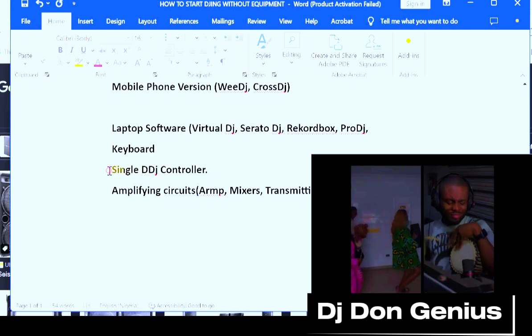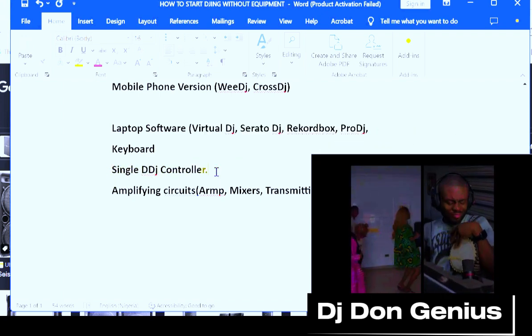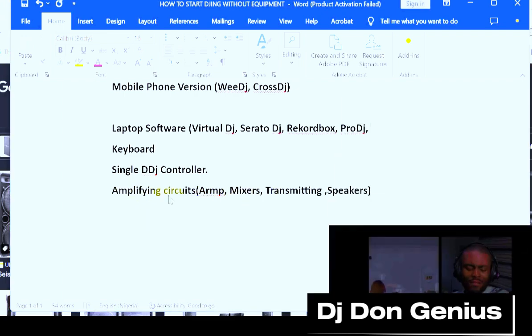You can also go for single DJ controllers — those, based on your budget, you can also go for. Then your amplifier when you want to perform at an event, your amplifier circuits, arm, transmitters, microphone, speakers, your wires and the rest of them — all those things are also very important when it comes to performing.